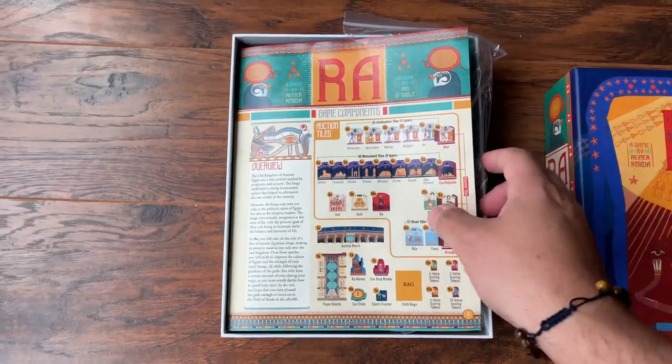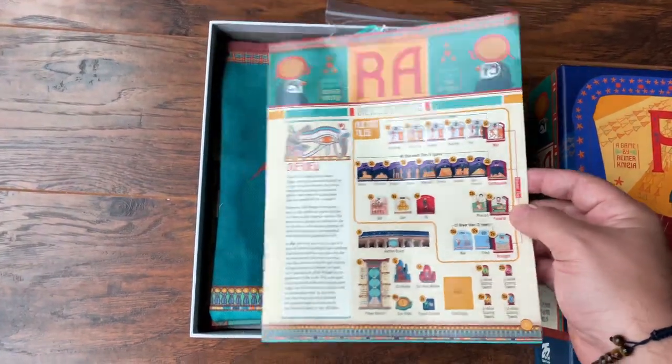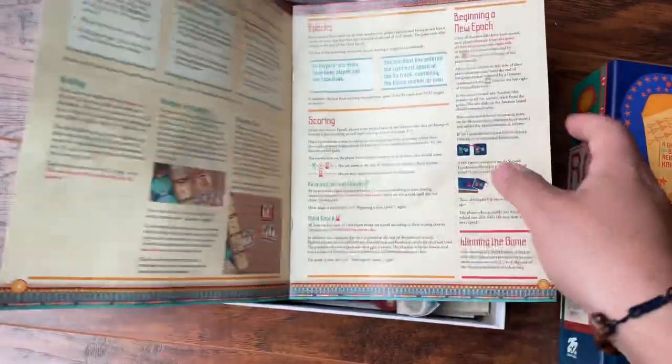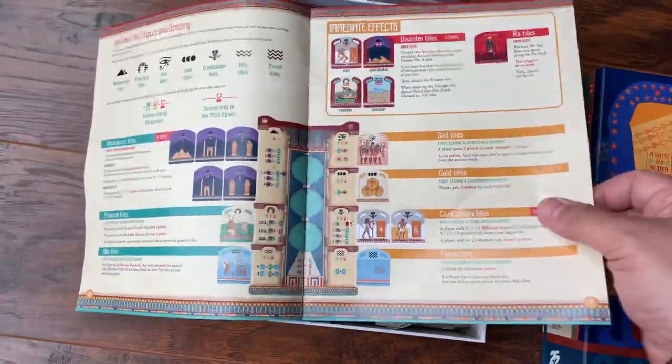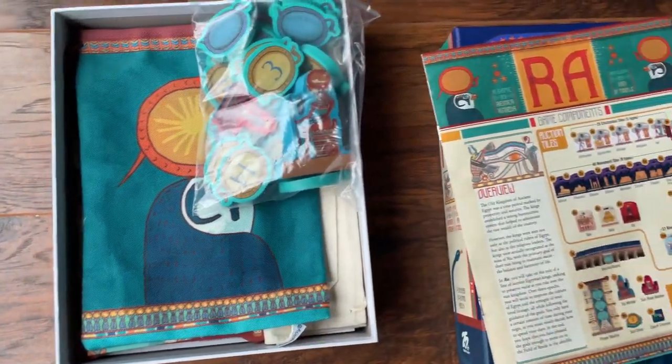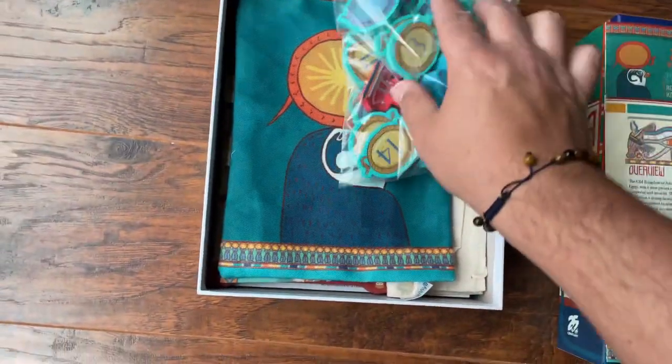We've got a brand new rulebook, all well done and well laid out. I had a chance to leaf through this a little bit earlier. We've got some new components. Now this is the original game — there are no rule changes, nothing really different about this. So if you love the original, you're going to love this one.